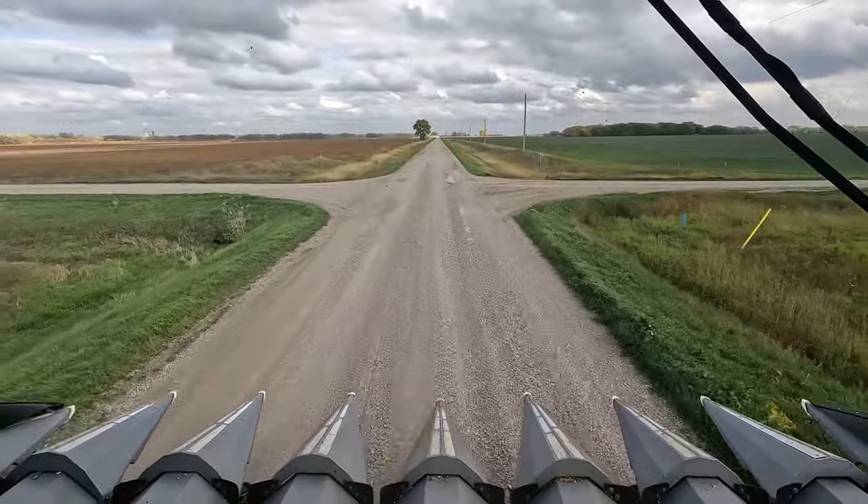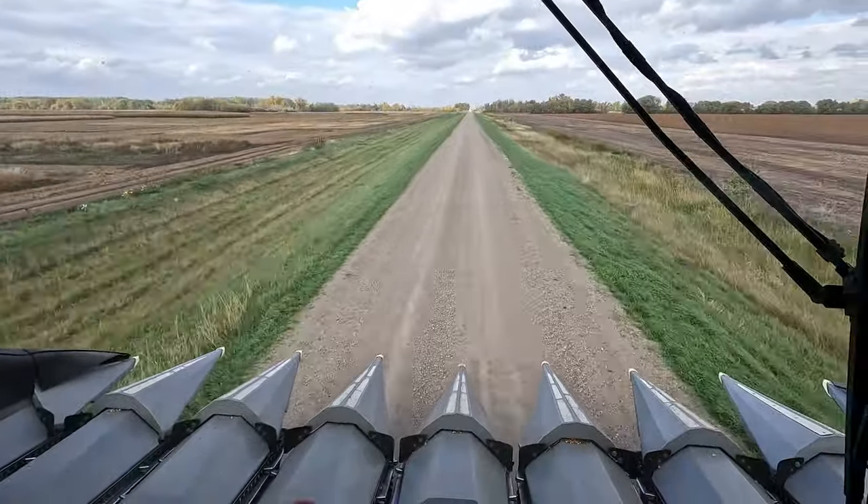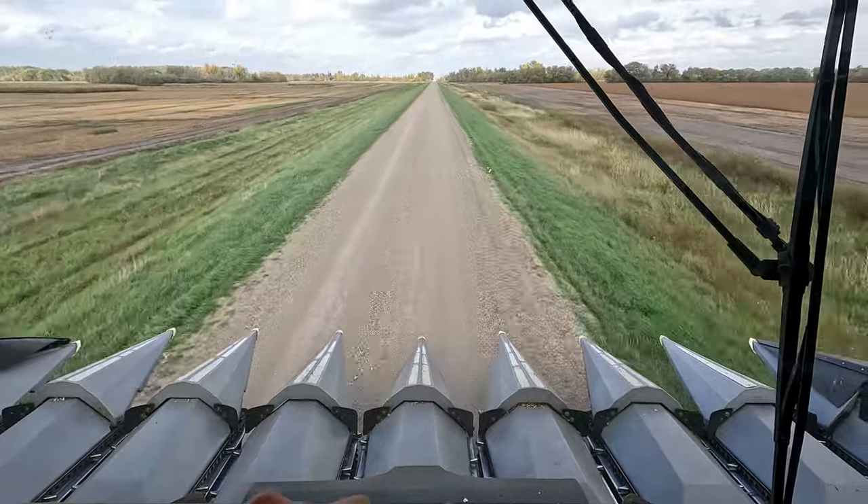We have bought a new header — new to us, I should say. It arrived today. Darryl went and picked it up; it came up from Nebraska. It's in the yard — it's a 12-row Drago. Once we get rolling, we'll probably use it instead of the eight-row to clean some acres up quicker. And if we're going to do some of this custom stuff, we might even get rolling with both combines. We'll see how it goes.